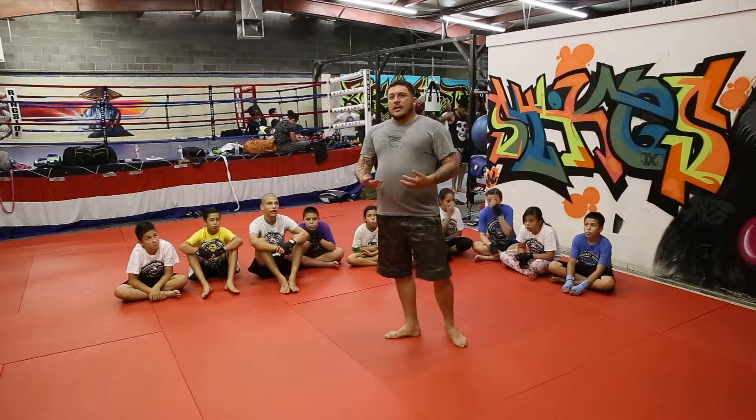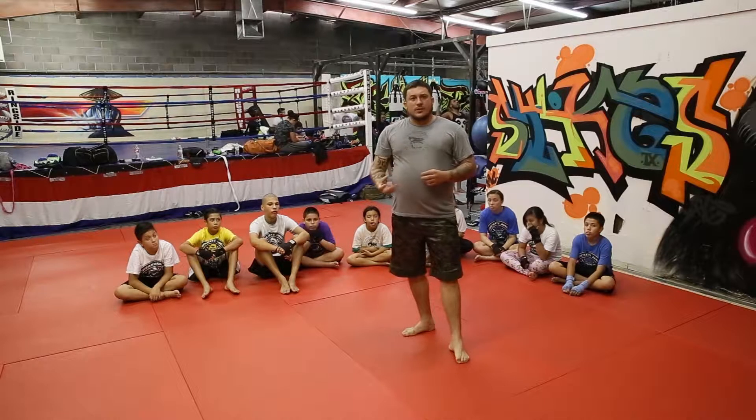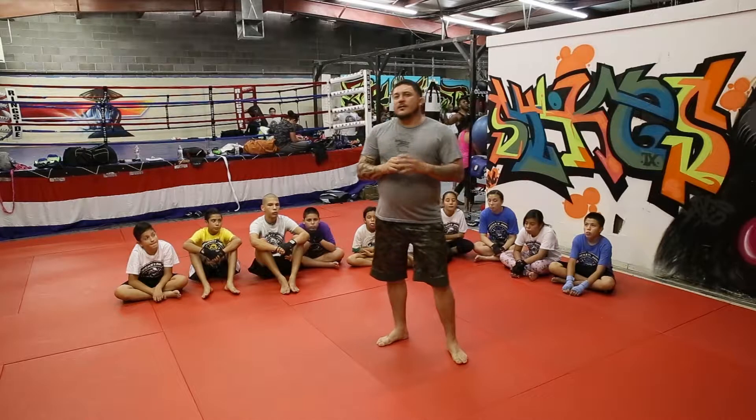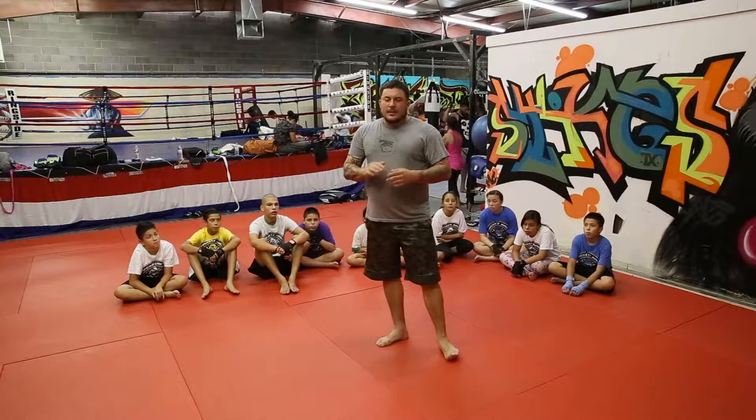The way that we do that is understanding that there's movement happening in between the strike. And that movement happening in between the strike — if it's not critical to the harder strike in the end, then I eliminate that.